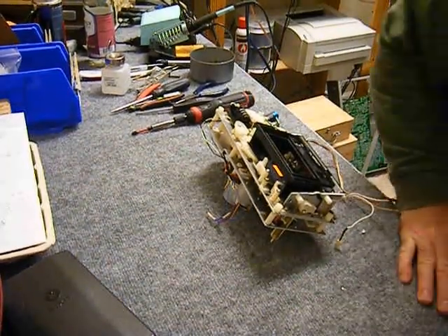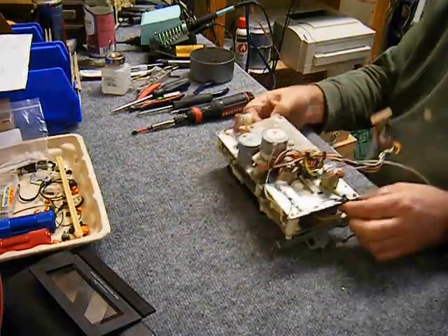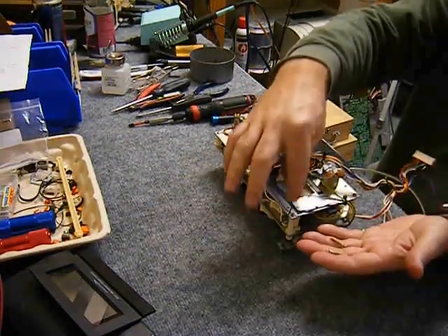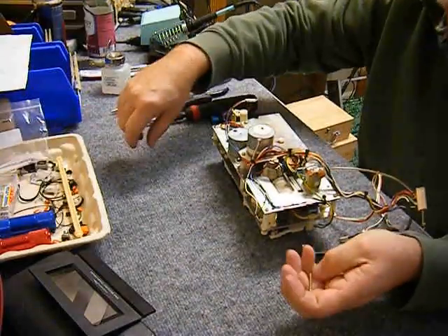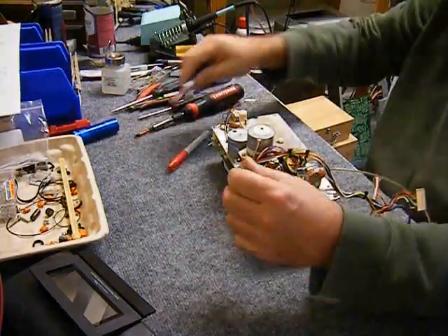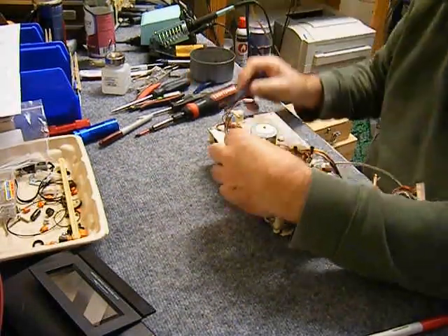Put the chassis off to the side and start taking the transport apart and replacing the belts, cleaning up old lube. Over the years the oil and grease has hardened up and needs to be cleaned up and replaced. Four screws hold the plate that holds the capstan motor and keeps the capstan flywheels in place. Those screws are different lengths, so be observant — you'll get in trouble if you put a long screw where a short screw should be, because the plastic can crack.